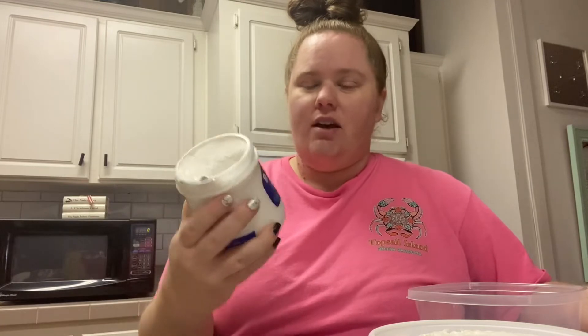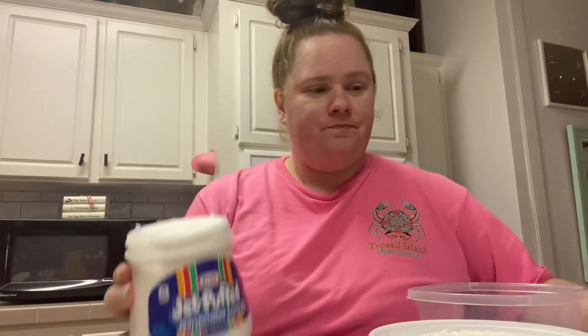All you need — I saw this on Pinterest — easy, simple, that's how I like to cook. Not that this is really cooking, it's just throwing stuff together. So all you need is marshmallow cream. All I had were the hot chocolate pods for the Keurig, so that's what I have, but it's the same thing. And then you need whipped cream.